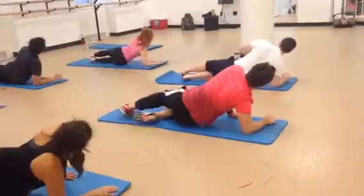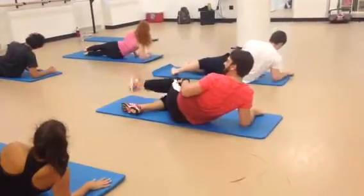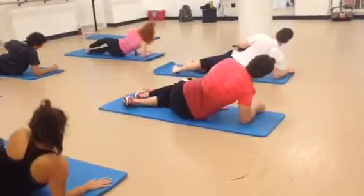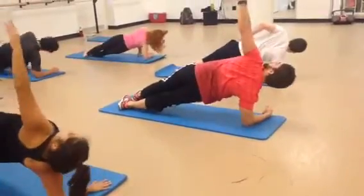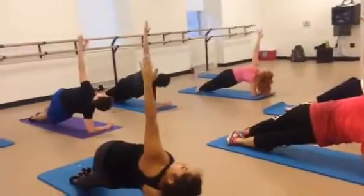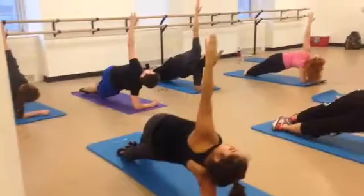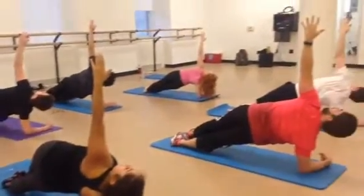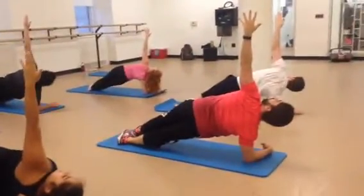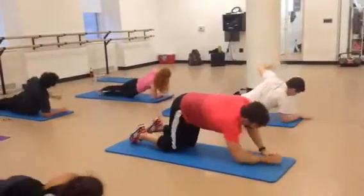This is it guys, last one. You can do it. And breathe up. Left arm up. Hold. Look at that left arm. Lift up a little. Hold it here. 10. 9. 8. 7. 6. 5. 4. 3. 2. And come all the way down. Happy child's pose.